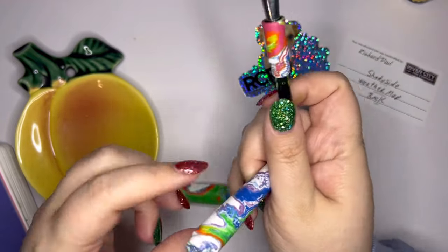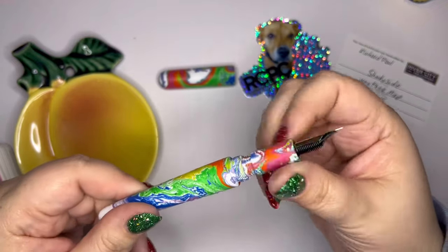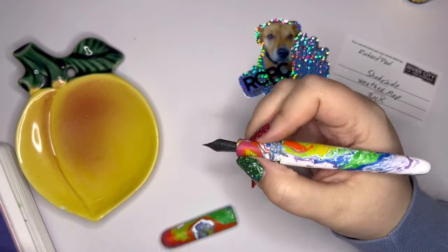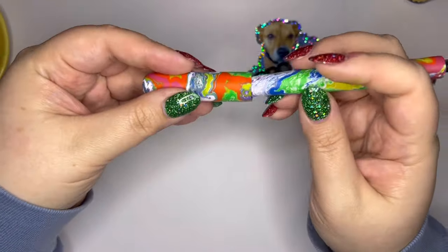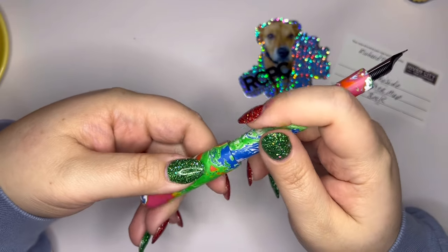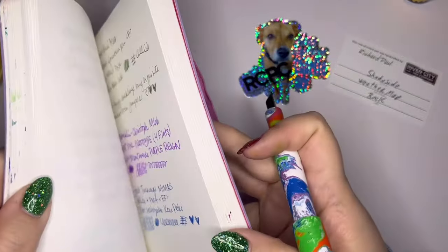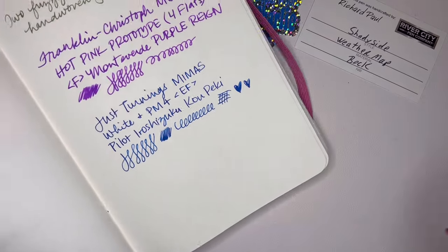I'm not a huge fan of super matte, but this is a very smooth, kind of satiny matte — which maybe is how all matte fountain pens feel. So let's give it a try. Does this pen post? It does. I don't know if I would do that — I wouldn't want the cap to damage the finish. Well, it actually does pretty comfortably post. Let me get into my notebook here. I've been inking a lot of pens with green inks lately.